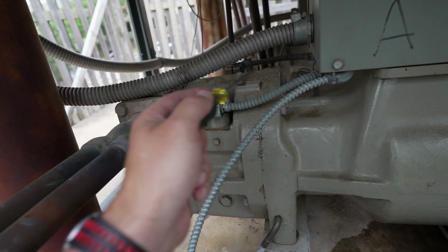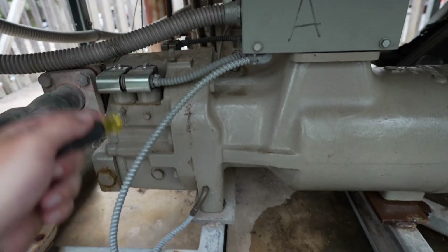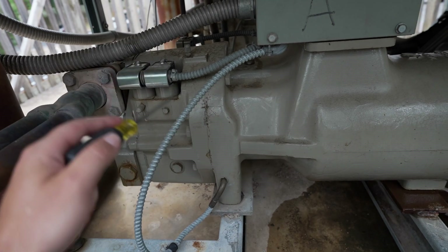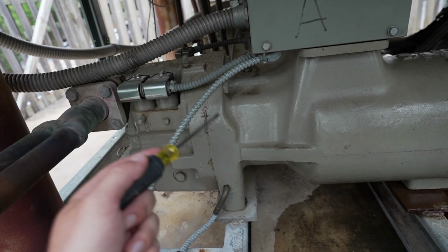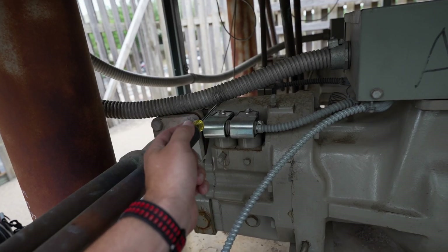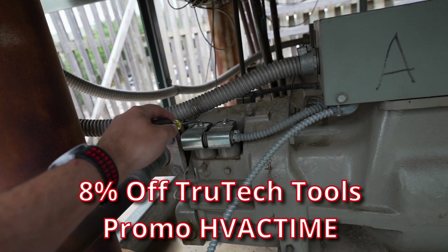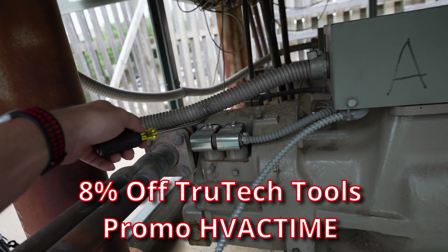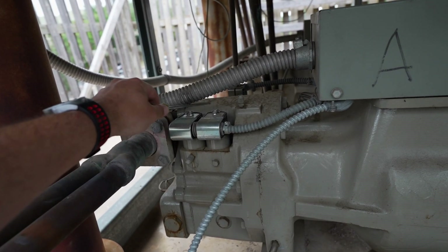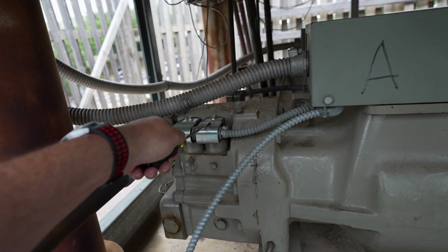At startup, this compressor should go into a full unload state every time. Most of these smaller ones like this, we can see around 40% of RLA during startup operation — I've seen it as high as 50, but 40% give or take is normal. During that startup, you're going to have energized your unload solenoid. You can take a screwdriver and feel the pull on the solenoid. Right now, neither of these are energized because we're at a constant state — not trying to load or unload, just trying to hold.